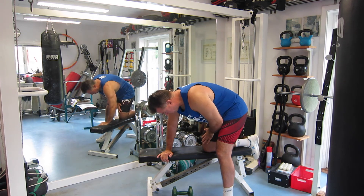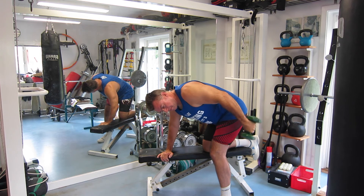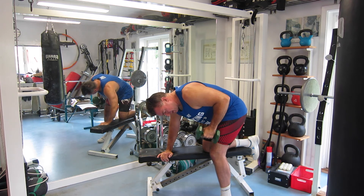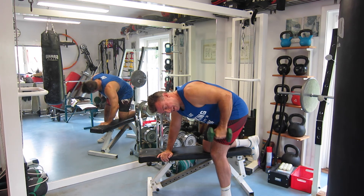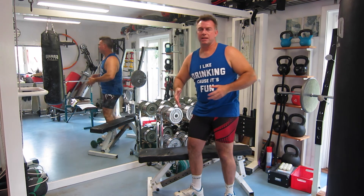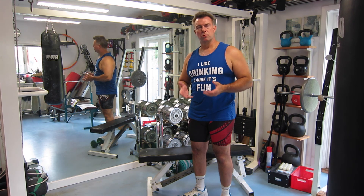Just like with a one-arm dumbbell row, I place a knee and a hand on the bench, pick up the dumbbell, keep my arm stationary at the side of the body, and extend it backwards, flexing the triceps as hard as possible. You can get a really good flex here — the contraction can be felt almost immediately. As I said, you can't handle enormous dumbbells in this exercise, so I would put this in as one of the last exercises in my triceps program, after doing some bigger compound movements to build mass.